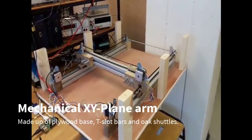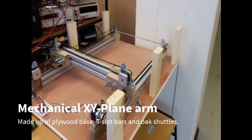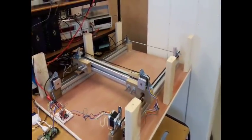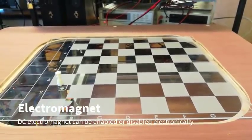The mechanical arm is able to move in two different dimensions: an X-plane and a Y-plane. Mounted on top of the robotic arm is an electromagnet, and it's the electromagnet that actually moves the physical pieces across the board.